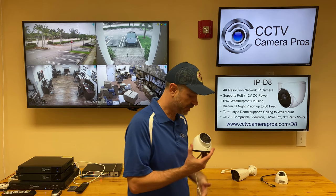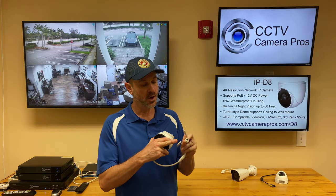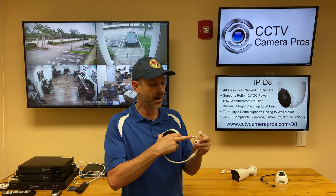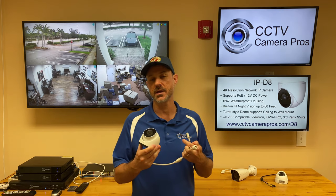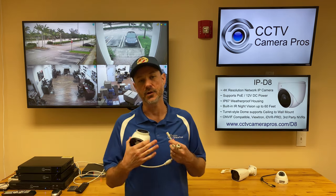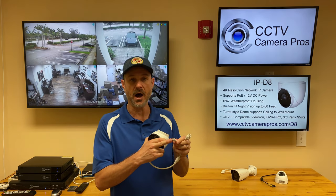It supports PoE or 12 volt DC. So if you're using one of our NVRs that has PoE, you don't need to worry about the power input. But if you're using an NVR that does not support PoE and you're not using a PoE switch, there's also a 12 volt DC option.